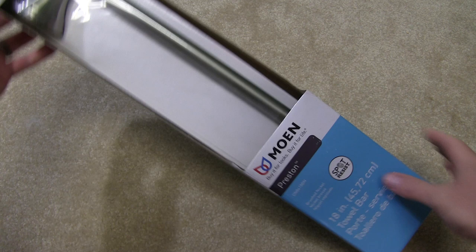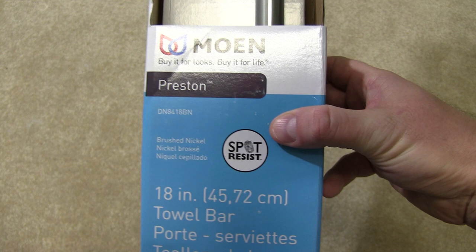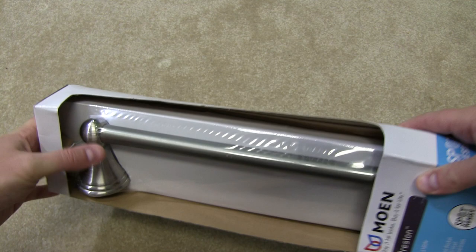This is an unboxing of the Moen Preston. Now this is an 18-inch towel bar. It's spot resistant and it's got a brushed nickel finish. The spot resist is important because it will not only help with fingerprints but also with water spots when you put a wet towel on there.